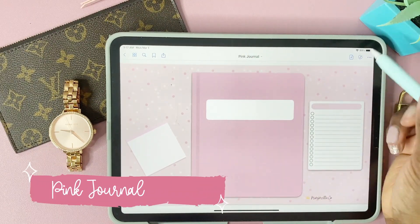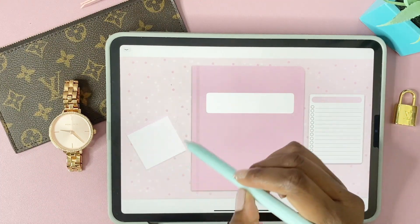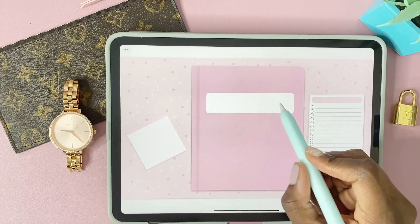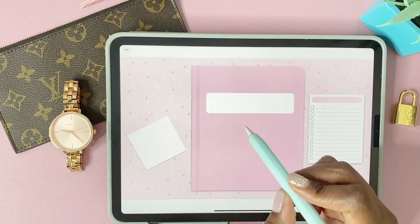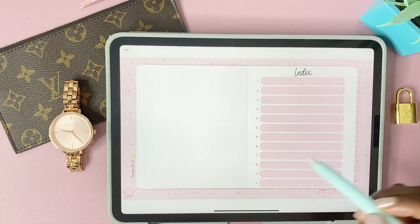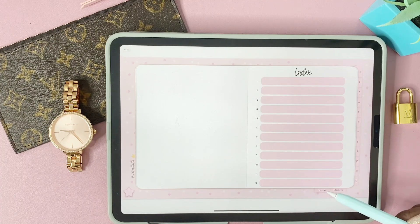We're going to start with the pink journal. This pink journal is super cute — on the cover you have a little notes pad and a task list at the side. You also have a space to write down what kind of journal this is, like a title, and a link to open up your planner. Inside, you can see there's an index with 12 separate hyperlinked tabs.